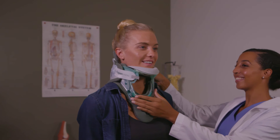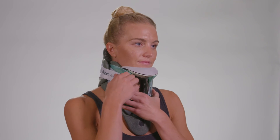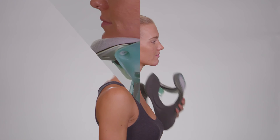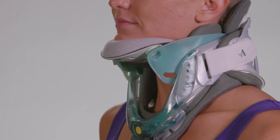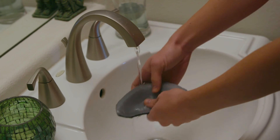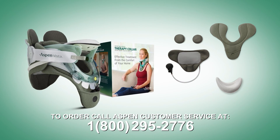If at any time you feel discomfort, locate the quick release tab and pull it away from you to remove the collar. If any of the pads become soiled, they can be washed by hand using warm water and mild soap, then air dried. A replacement chin pad or a pad set can be ordered if needed through Aspen customer service.